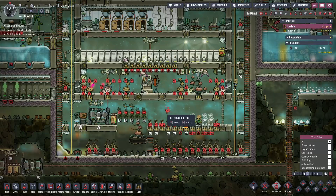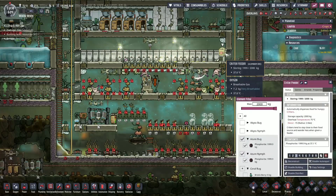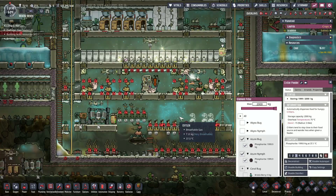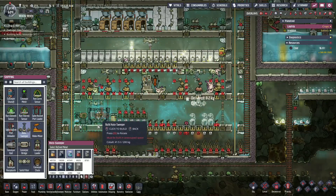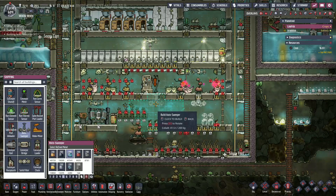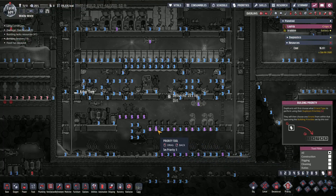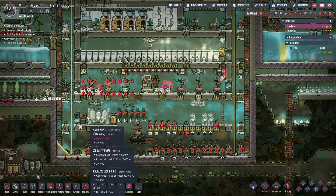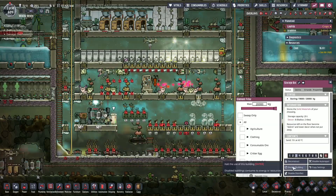We're going to change this into another farm. We can deconstruct that eventually — we don't need this here either, right now they're feeding the shine bugs so we'll keep it, but it won't be needed for longer. We're going to put a new one here. We just have to deconstruct these — we're just going to switch all of this. This thing we can get rid of, so let's deconstruct this, that, that, and that.